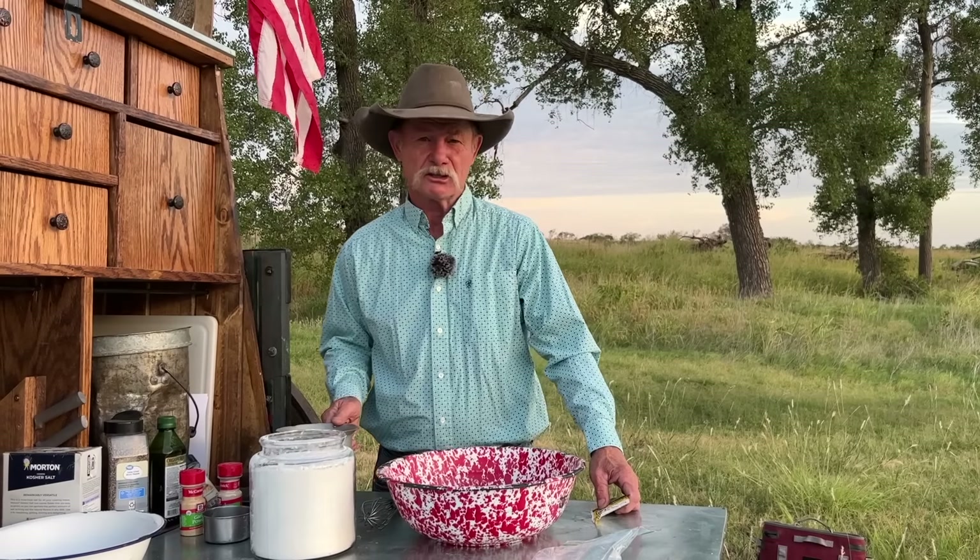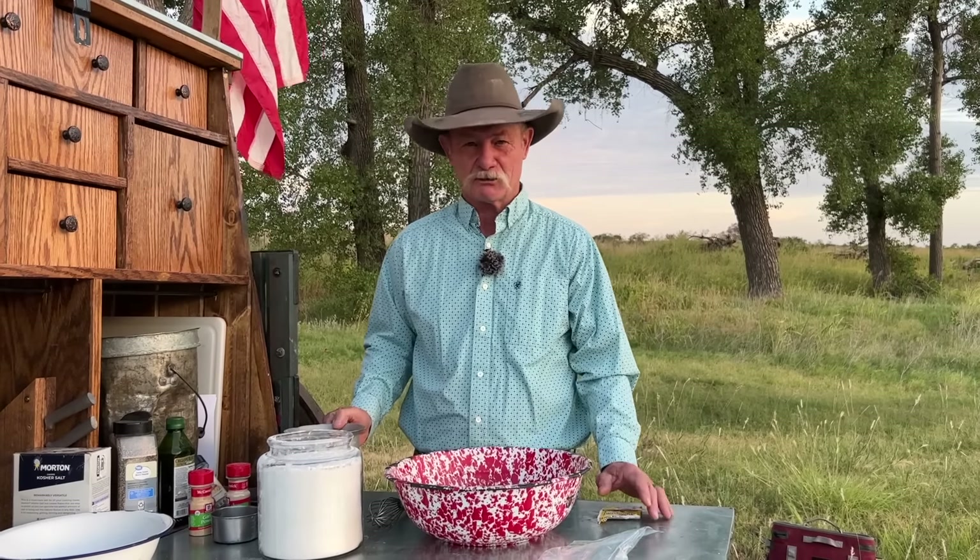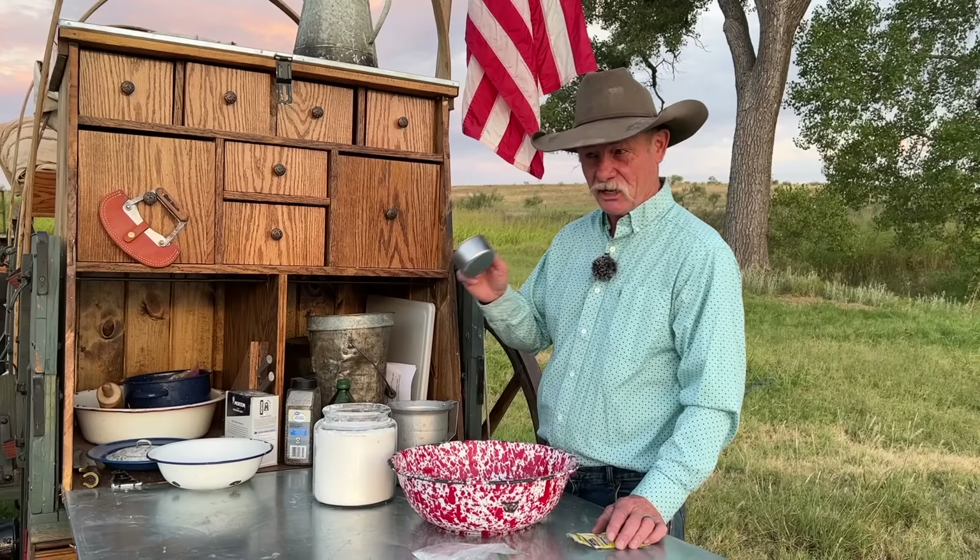Why is it 7 o'clock in the morning? Because it's supposed to be 106 degrees today, and we're trying to beat the heat because Bertha's putting out some love. Let's get started with this easy, simple crust.